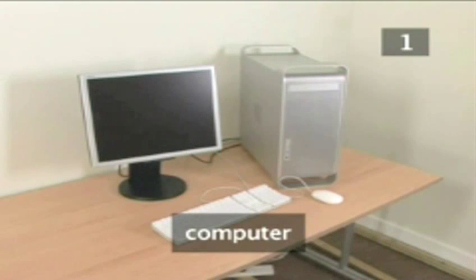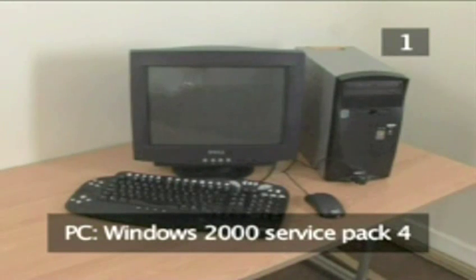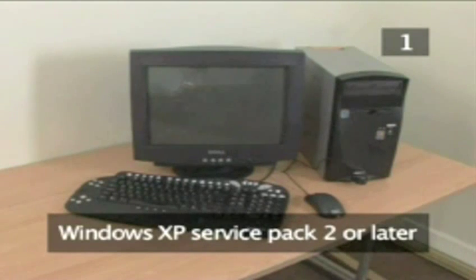To set up your iPod you will also need a computer. If you have a Mac it must run OS X version 10.3.9 or later. If you have a PC it must be running Windows 2000 Service Pack 4, or Windows XP Service Pack 2 or later versions of Windows.